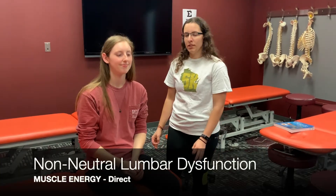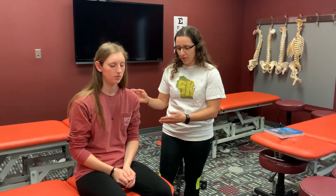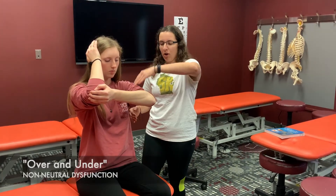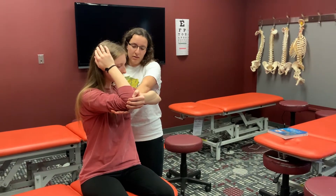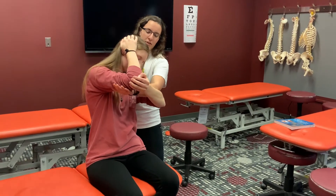For a non-neutral dysfunction — in this example, she is going to be rotated right and side bend right. So the treatment position is going to be rotated left, side bend left. I'm going to have her salute the side of her dysfunction. Since she was rotated right, her right arm comes up, her left arm grabs the right elbow, and my hands go over this arm and under this arm. I'm going to rotate her left until I feel it in my hand that is monitoring the segment, then side bend her left.